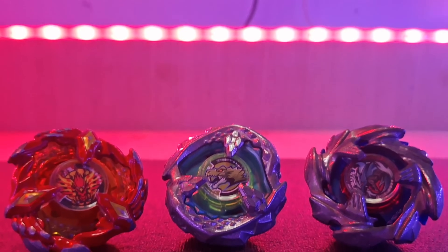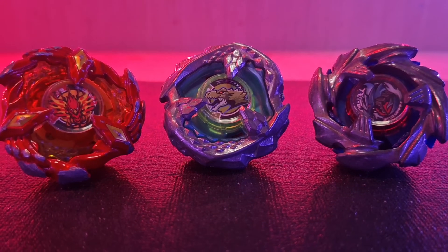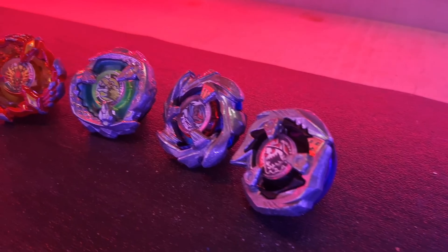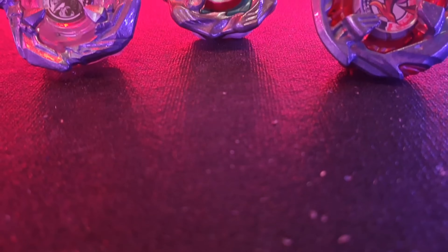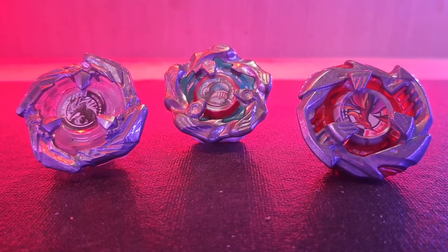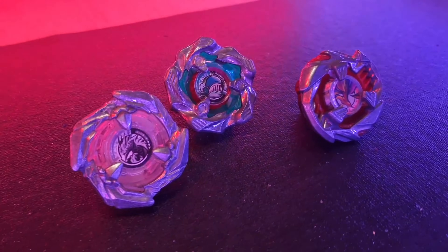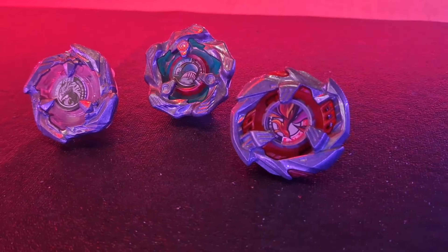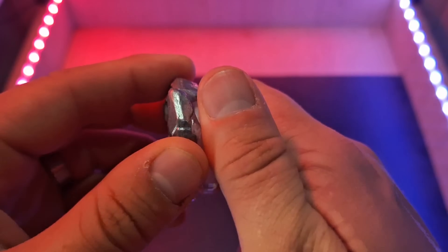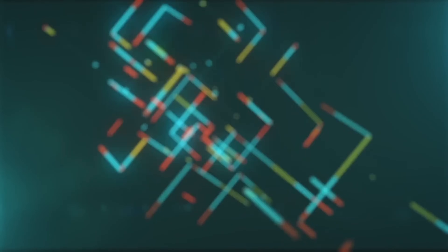BX stands for the basic line, which makes complete sense — BX bays are the most basic in the fourth generation. However, by no means does that make them the weakest of the three lines. The BX line carries some of the best bays in the game, including Cobalt Dragoon, Phoenix Wing, Tyrano Beat, and Shark Edge. BX bays are the most simplistic of the three lines, bearing no blade gimmicks outside their general shapes and angles, and primarily focus on central gravitational force and spin velocity.